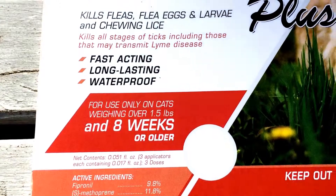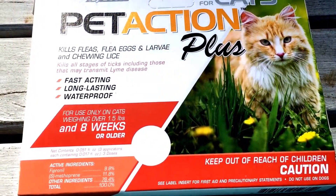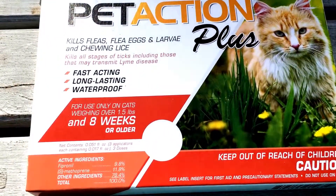Our cats are inside and outside. We do live in the woods, so we have lots of wood ticks, deer ticks, all that. And this stuff has been phenomenal.